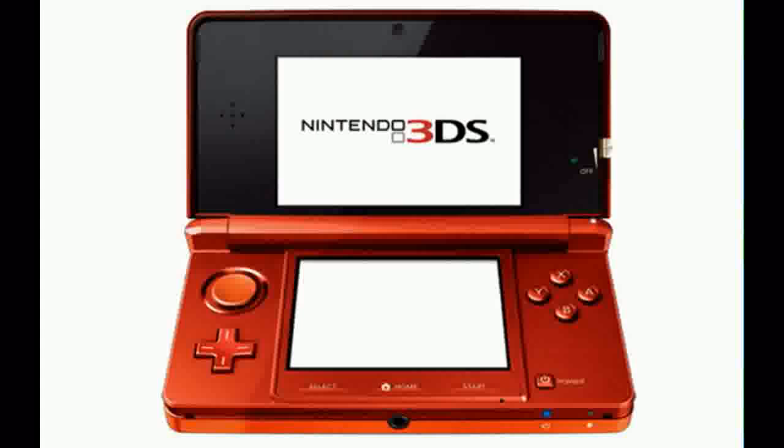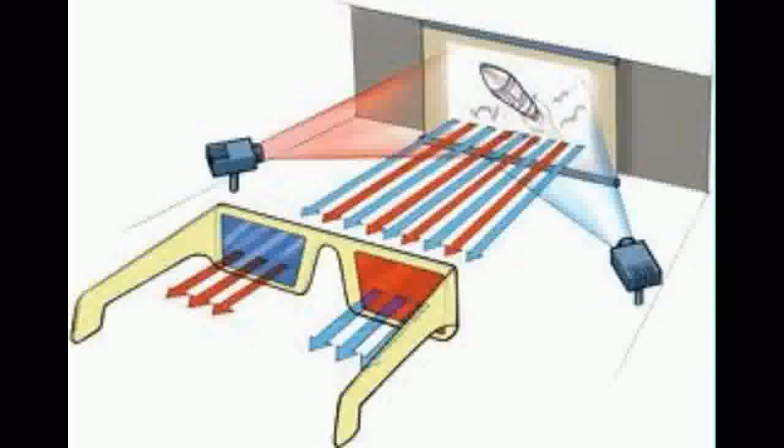There are many ways we've discovered to view 3D. One of the most common is the 3D anaglyph. Two different images are displayed on a screen in red and blue. We wear glasses so that we can only see red images through the eye with the red filter, and blue through the eye with the blue filter. This means each eye only sees the image it's meant to see.